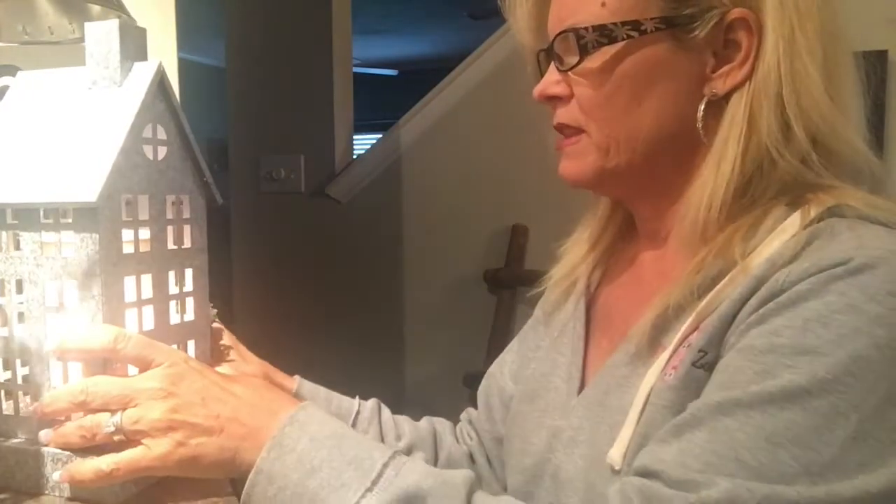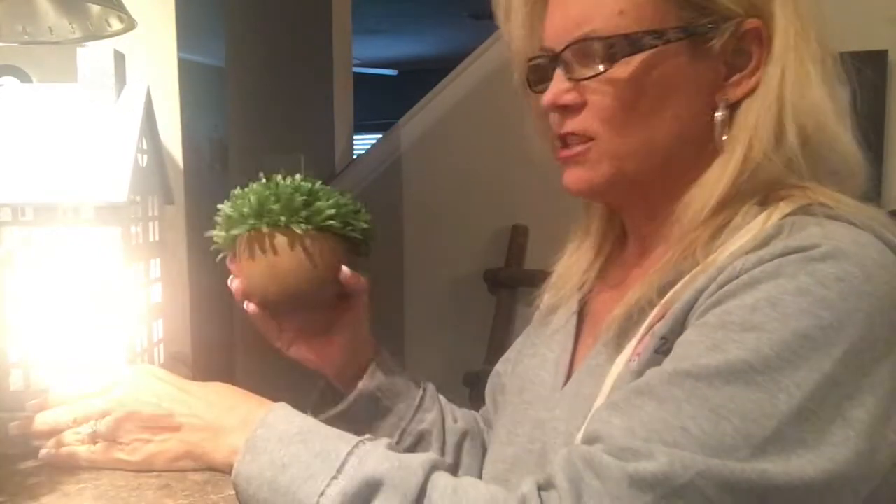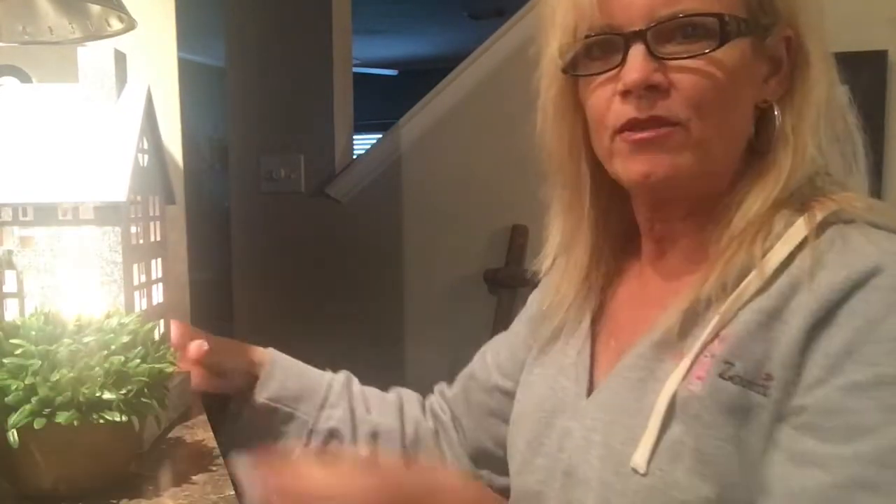This particular one I have here in my entry to my kitchen, which I just love. I kind of have it with my little flowers and everything else — I just love it. Anyway, I just wanted to share that and hopefully it helped.